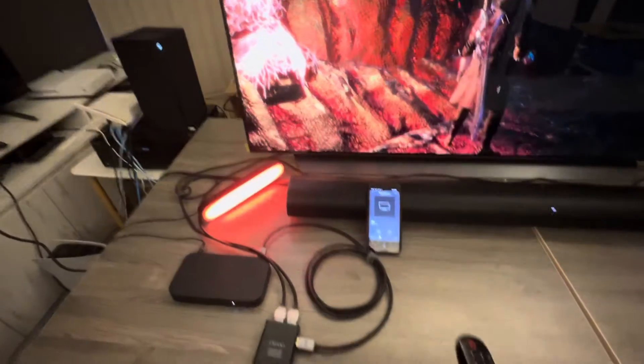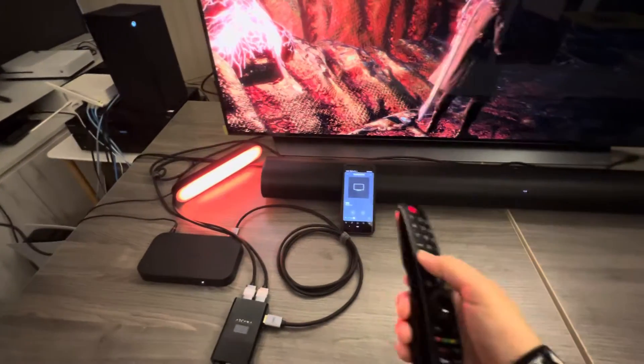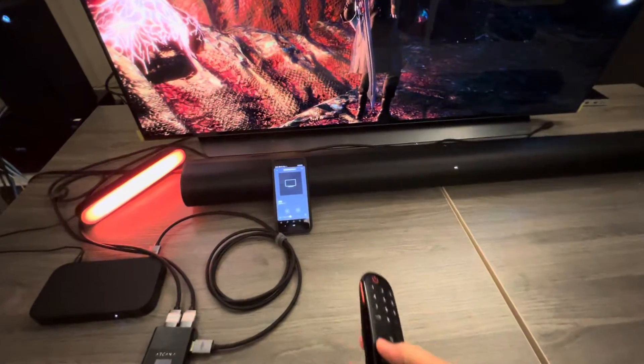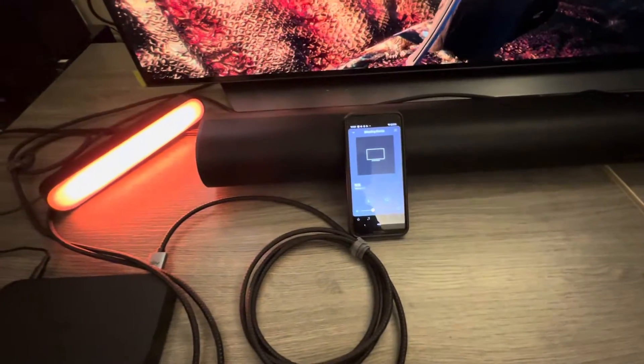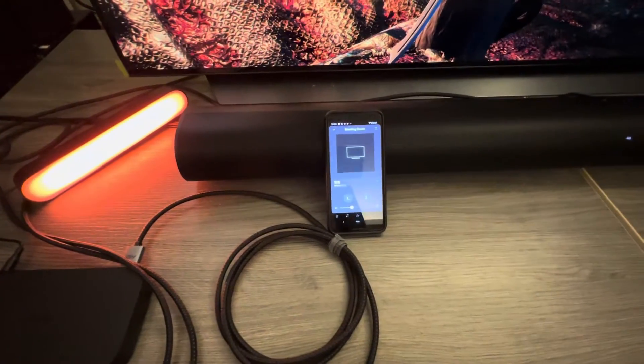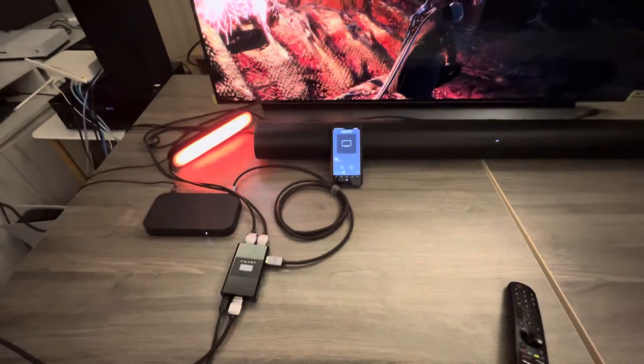Arcana 2 also supports CEC control, so you can use your TV remote to control the Sonos Arc soundbar. We also support Atmos output. Thank you for watching.